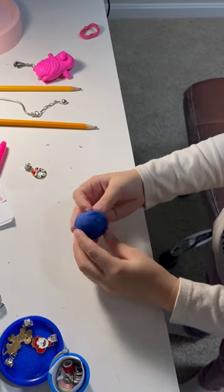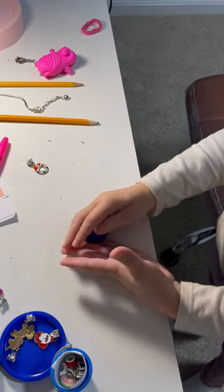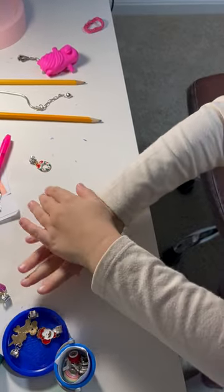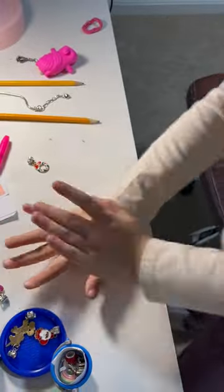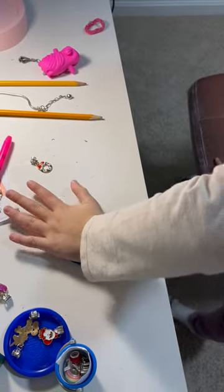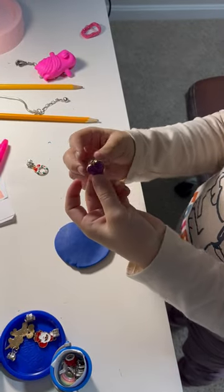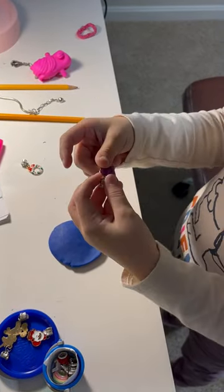We have a Play-Doh circle. First we have a Play-Doh circle, then we roll it to make it more like a circle. Then we splinch it like this. Then, if you have anything, just put something on what makes a shape.